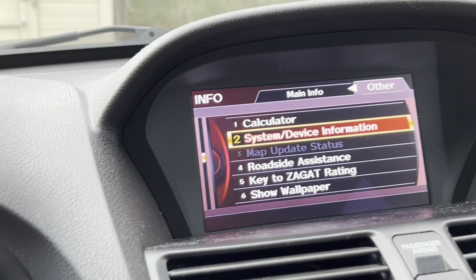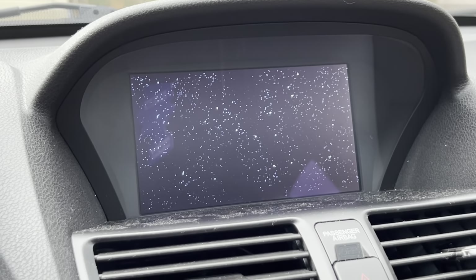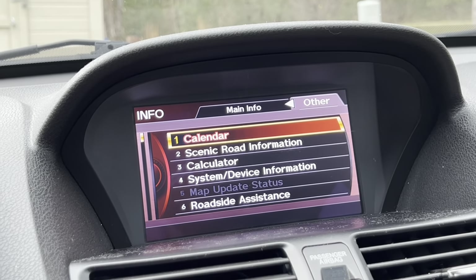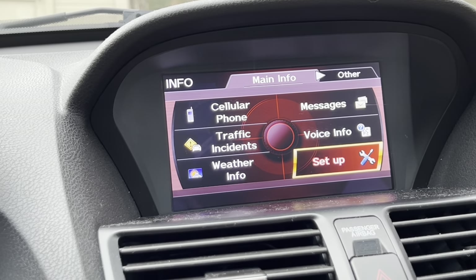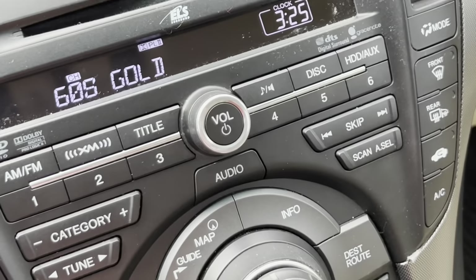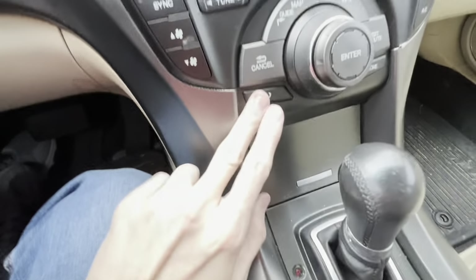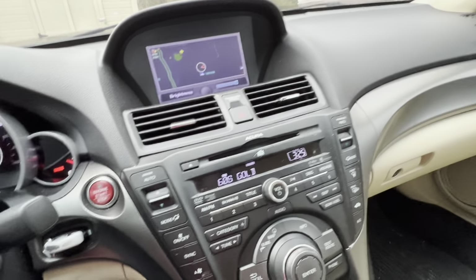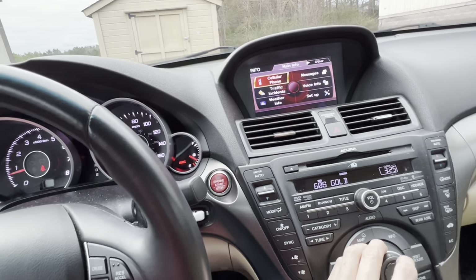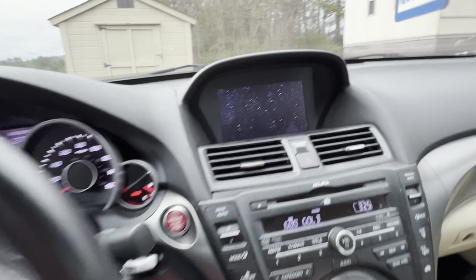I did rush through the settings a bit, but I was able to cover mostly everything about the center screen. You can also access all your phone information by pressing the button on the screen. I'm going to set it to just show the wallpaper so it looks nice and calm.